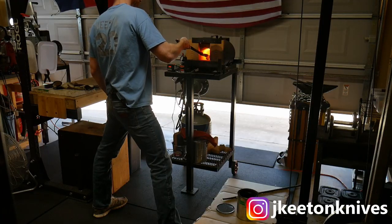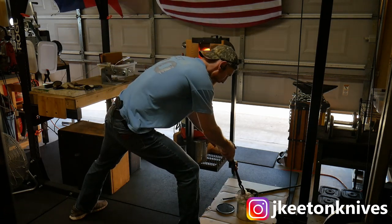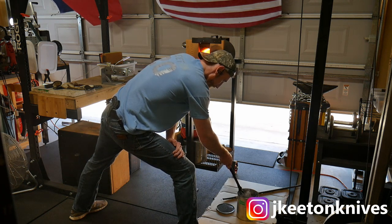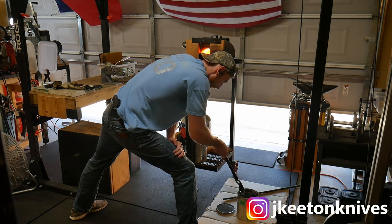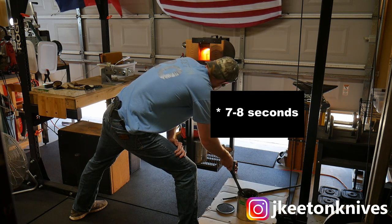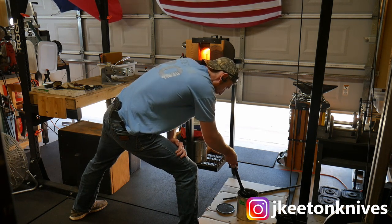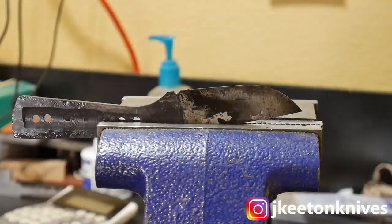When you quench, put the blade directly into the oil and move it in an in-and-out or up-and-down motion along the spine-edge axis. Don't move from side to side because this increases the chances of warpage. If you want to get fancy, you can pull the blade out after seven to eight seconds and try to flex out any warp with gloved hands — but once you get below 400 degrees Fahrenheit, stop messing with it because the chances of snapping your blade go up substantially. You can also address warpage later.